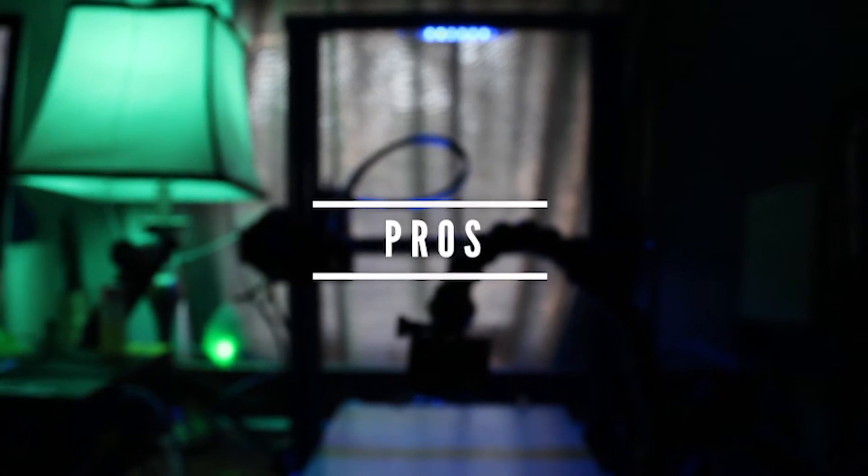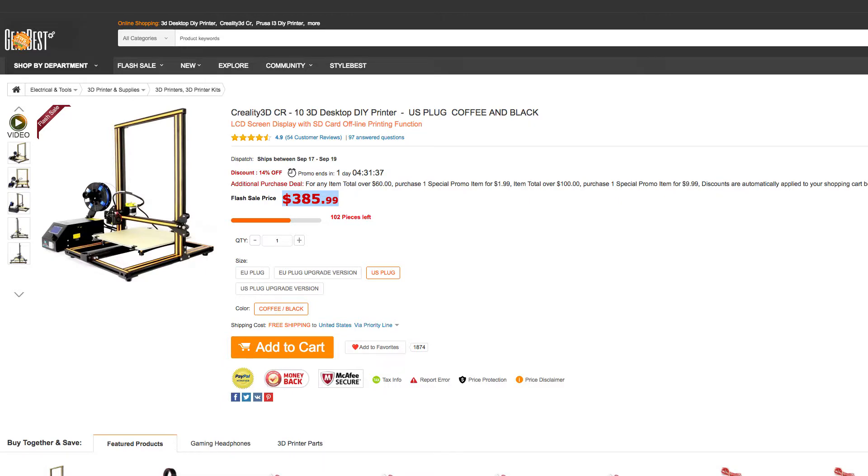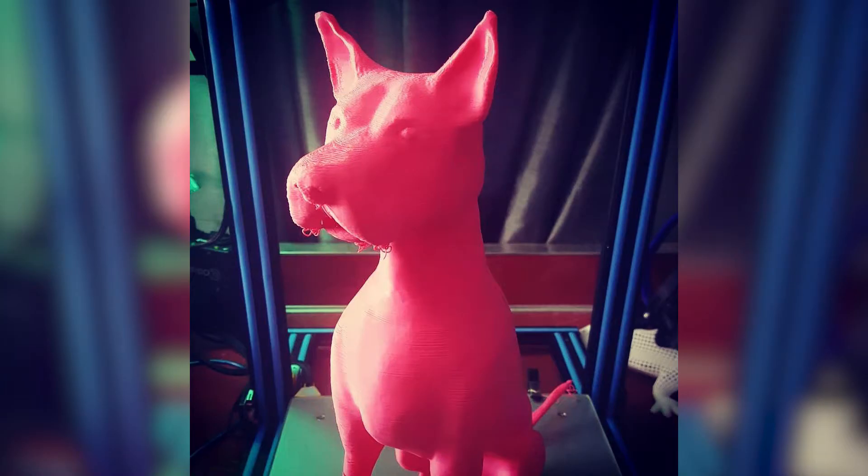So first off the pros. It is very affordable if you're looking to spend less than $500 on a printer. The printing volume is huge — it's incredible. You can print insanely huge stuff. I've been printing full-size masks, flexible masks, headgear, GoPro rigs, one and a half feet tall dog statues, and on and on. It's just really, really fun to print with this large of a volume.